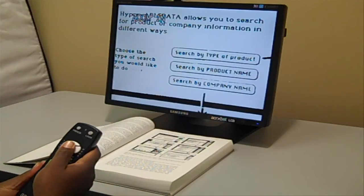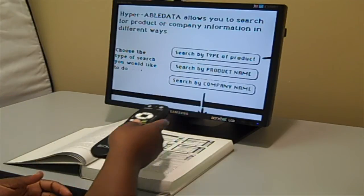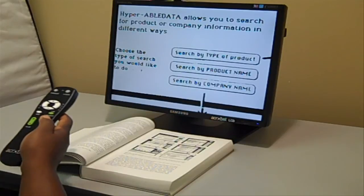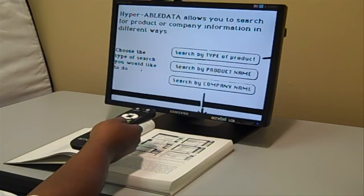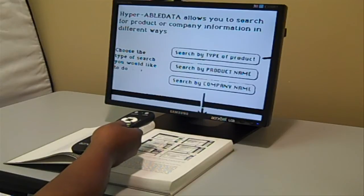You can also enlarge the text. Another feature on here is a line guide — hold it down for a few seconds and it will come up.